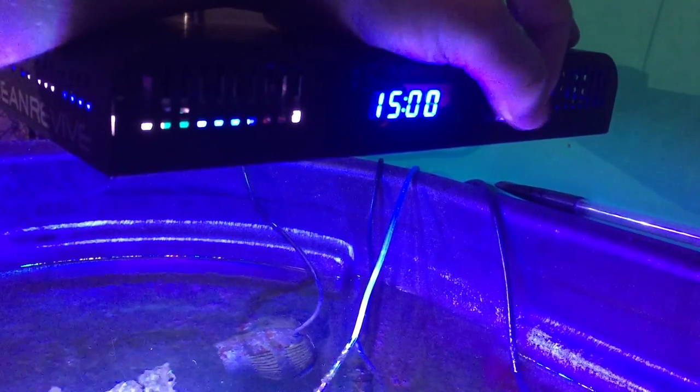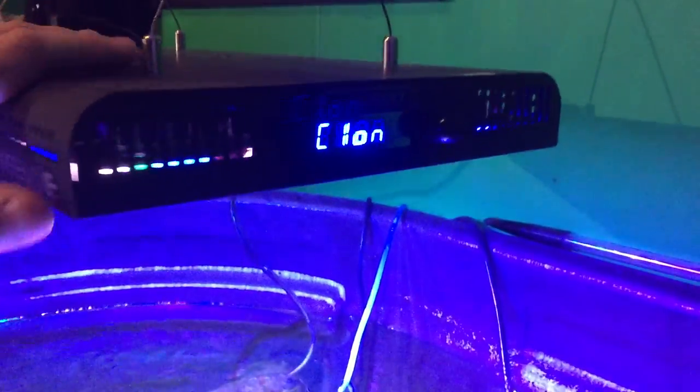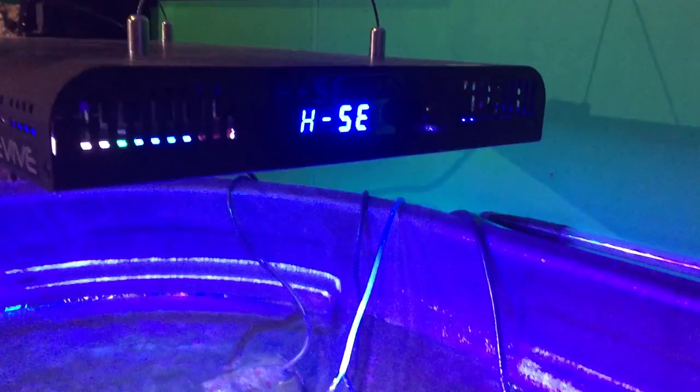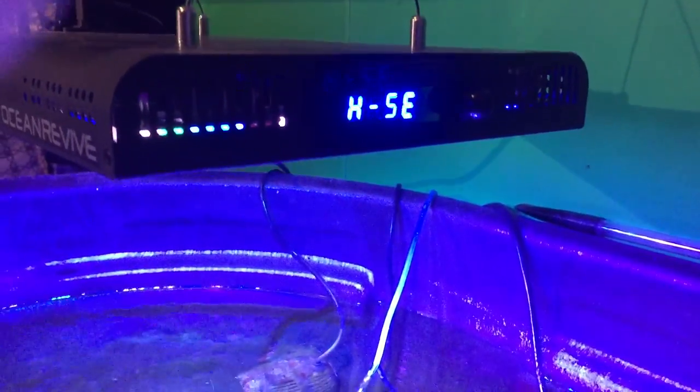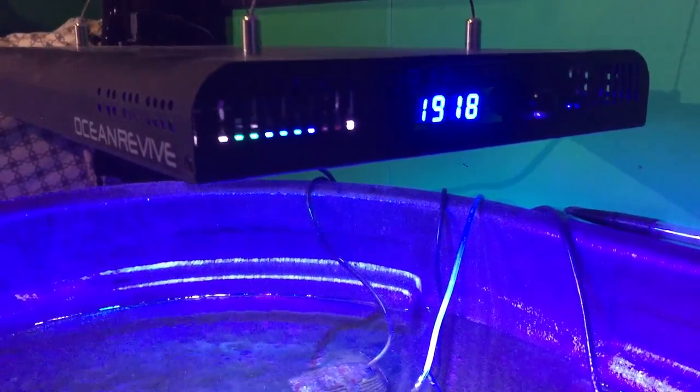Channel two is on. I only run these for a few hours a day, and then channel two off time. That's for just the regular clock. If you notice when we first came in it was showing the regular clock, and it'll just cycle back and forth and tell you what's going on. There's the clock.